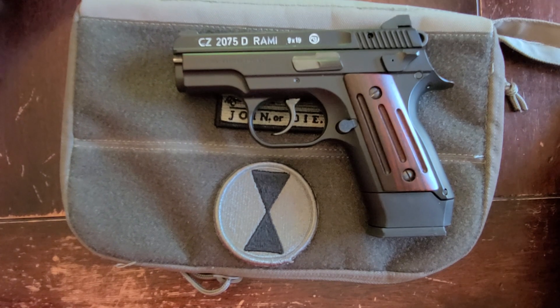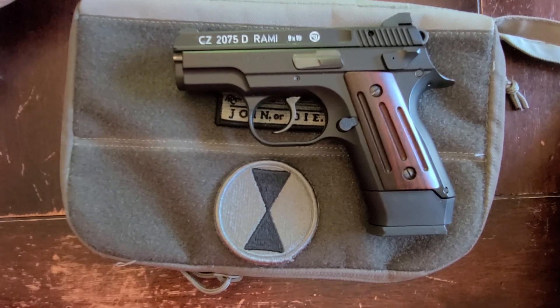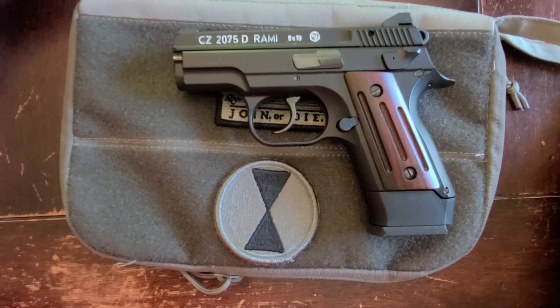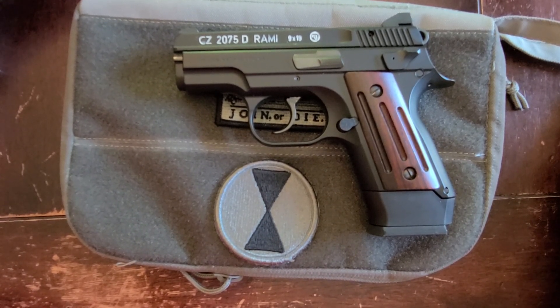We've only been around a month and we're trying to get things going. Here we are for the tabletop. This is the CZ 2075D — the decocker version, which is a little bit more difficult to find. And this is the Ramy. This is my only decocker.